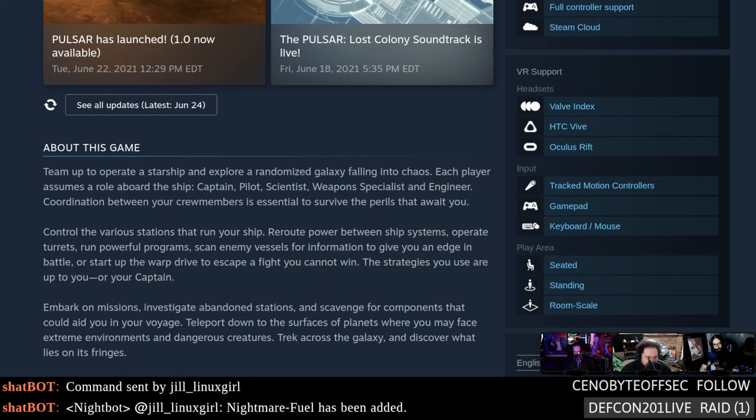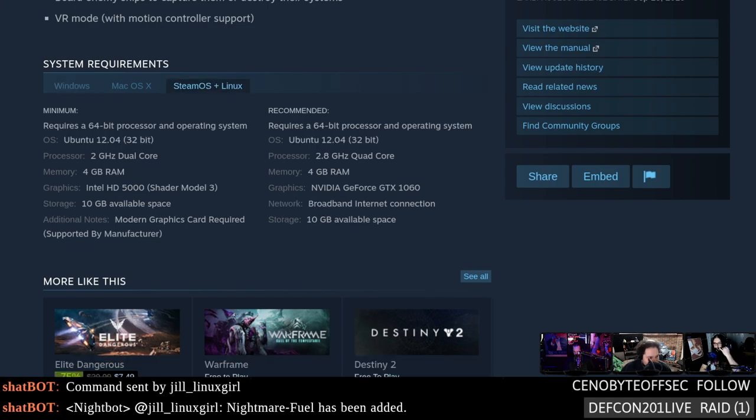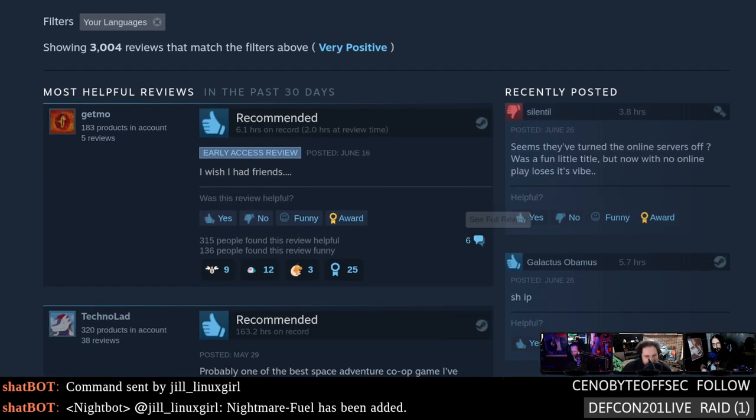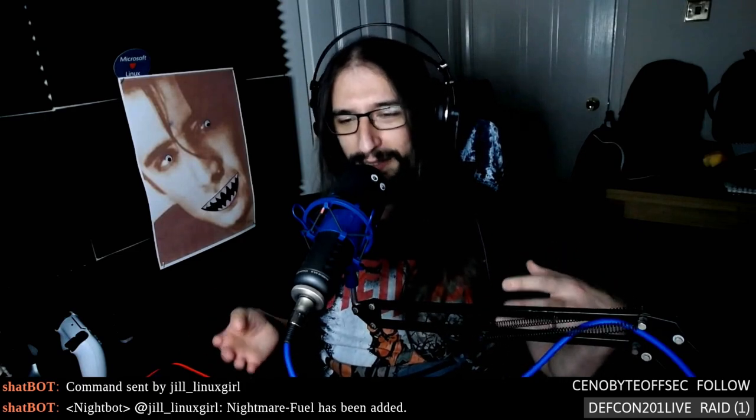It's out now — you can pick it up for $19.99 because it's 28% off on release. It has a Babylon 5 vibe to it, which is cool. There's definitely potential. I want to try it because they made a thing about exploring a randomized galaxy following into chaos. The cooperative 'fly a ship, go to planets, explore, take the ship back to the space station to sell' loop is very appealing.